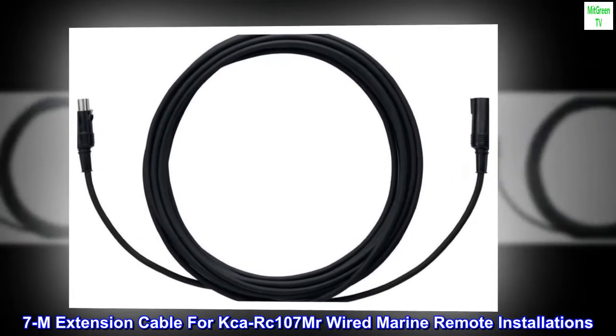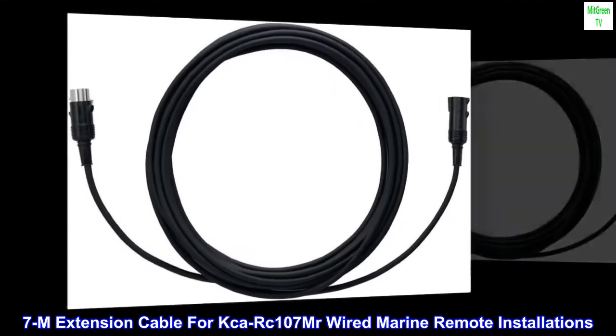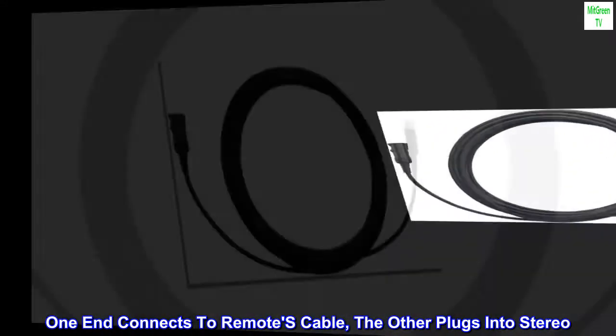7M Extension Cable for KCARC-107 wired marine remote installations. One end connects to the remote's cable, the other plugs into the stereo.